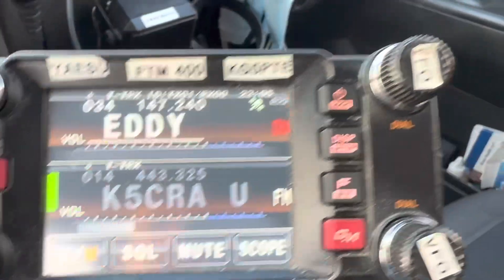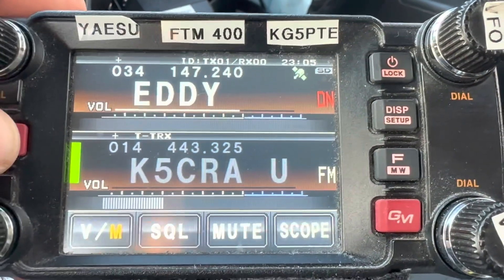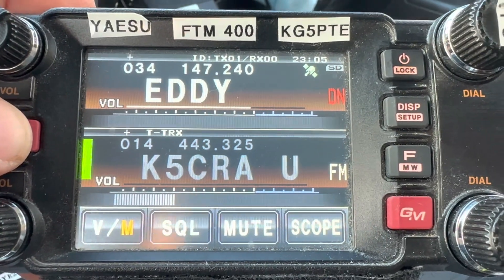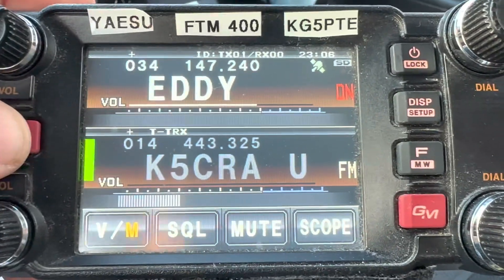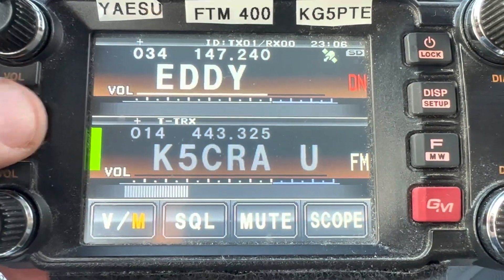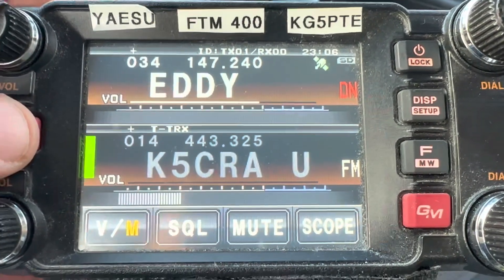I'm in DN mode, so if you press this DX button, you'll get DN for digital network. C4FM, Yaesu C4FM, which is System Fusion. It is not DMR, and it is not D-STAR, and it is not P25. It is its own proprietary digital network by Yaesu, called Yaesu System Fusion, or C4FM.